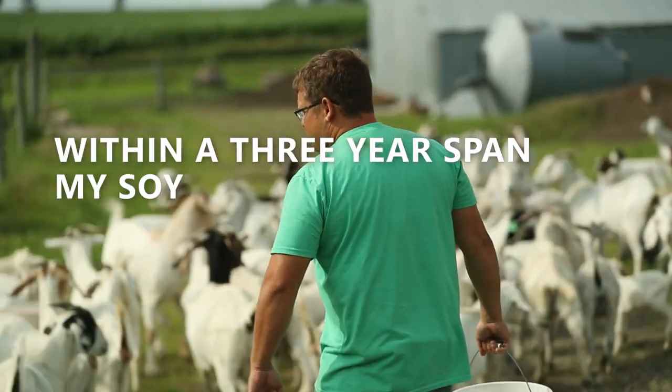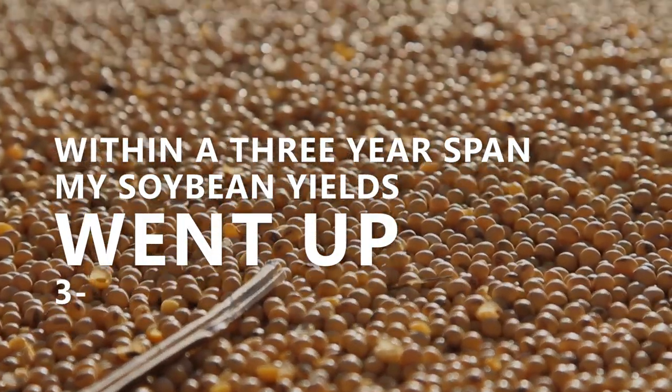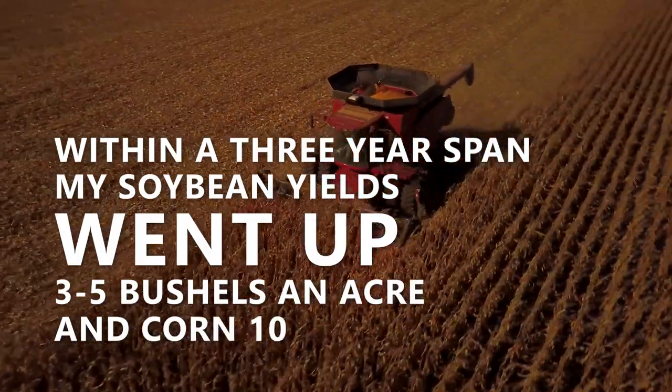Within a three-year span my soybean yields probably went up three to five bushel an acre and corn ten to twelve.